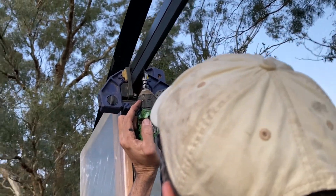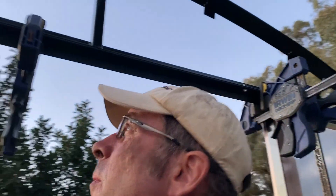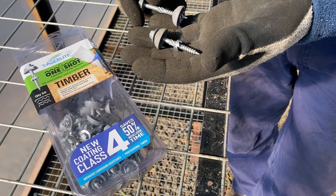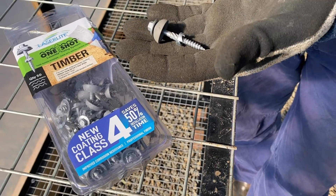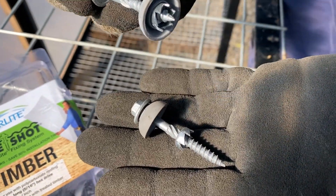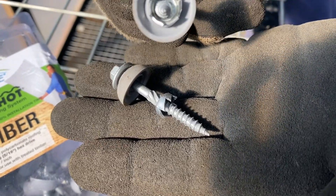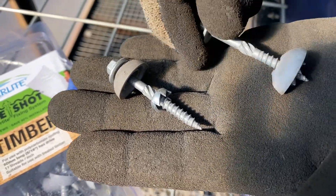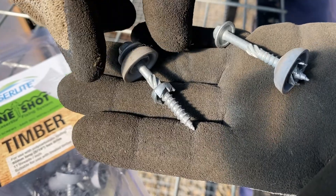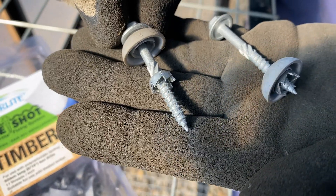We're tech-screwing the truss onto the greenhouse frame. These special screws attach the polycarbonate Laser Light sheet — they're self-drilling with a little hole saw that cuts through the polycarbonate. As the screw drives in it stops at precisely the right depth so it doesn't crush the sheet, and it has a little rubber cap to seal it off from the weather.